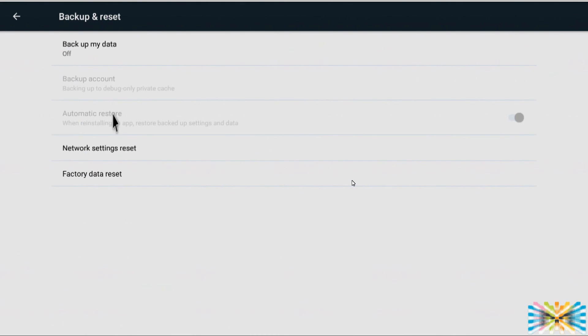Under Backup and Restore, turn it on. What this does is automatically back up any applications you've downloaded to Google, so if you reset the box and put your account back in, it will download all your applications and settings again.